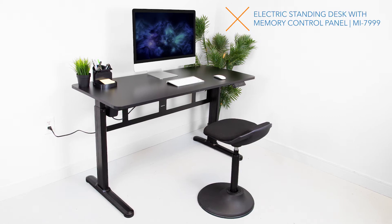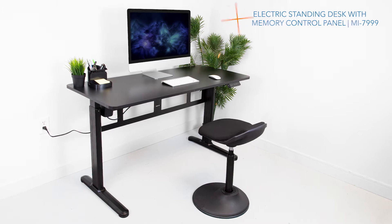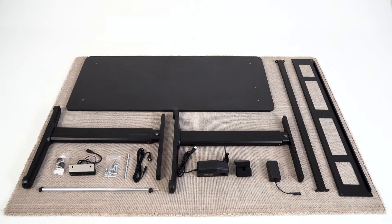It's come time to install your newly purchased electric standing desk. No need to fear though, it's very easy to install. First things first, let's go ahead and attach the motor to the lifting column.